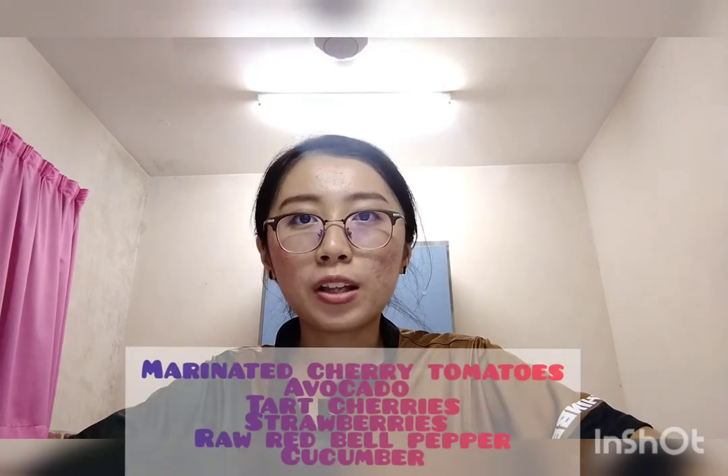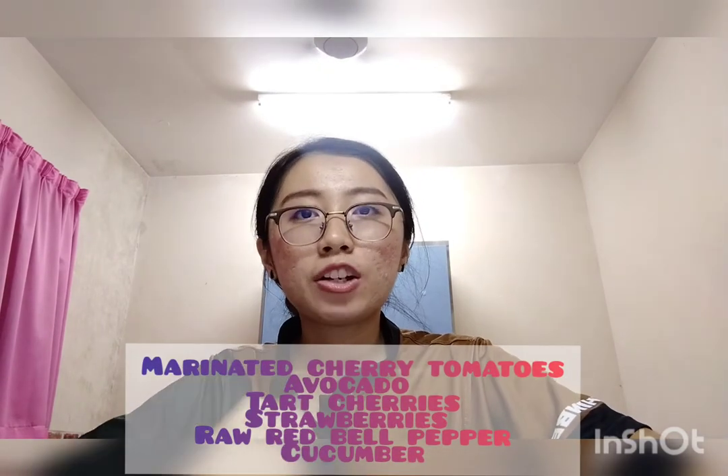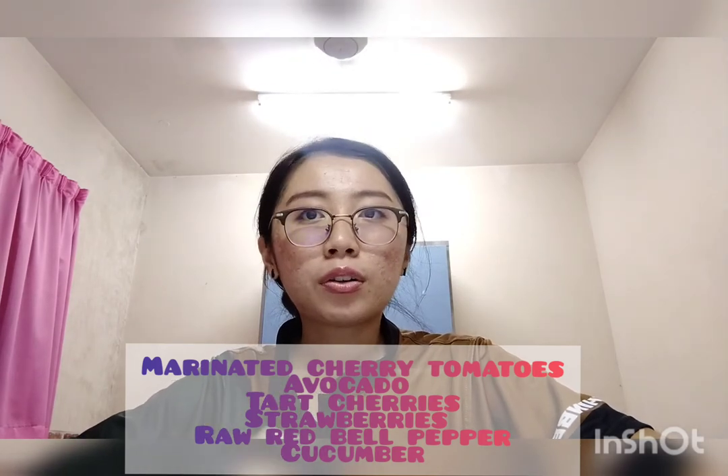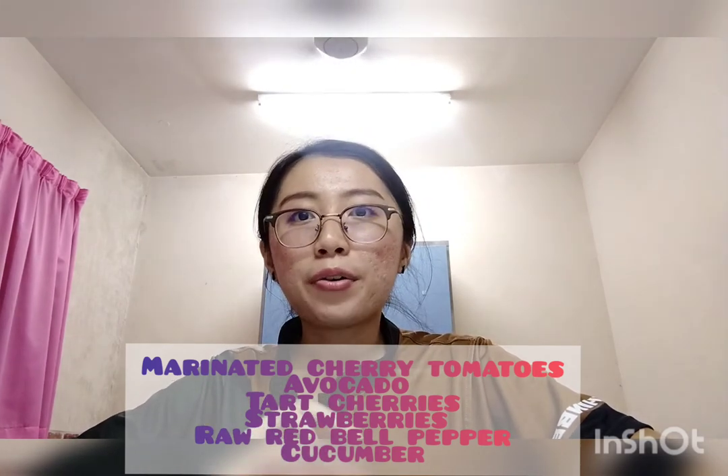I also have other ideas for gazpacho toppings. For example, marinated cherry tomatoes, avocado, tart cherries, strawberries, or even raw red bell pepper. And that's all for today's Spanish dish recipe introduction. Hope you like it and happy cooking! Adios!